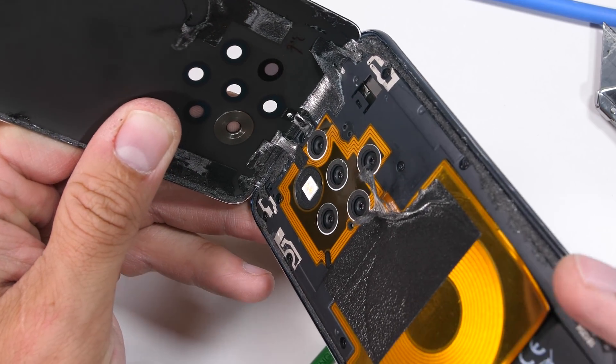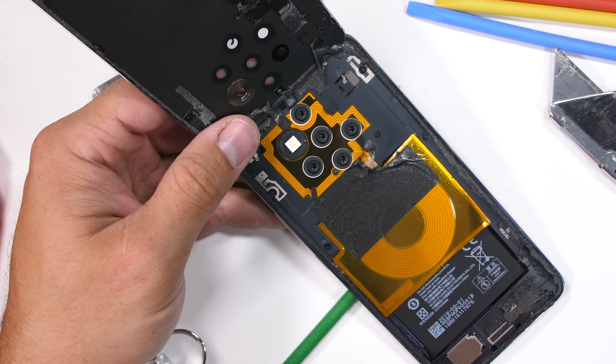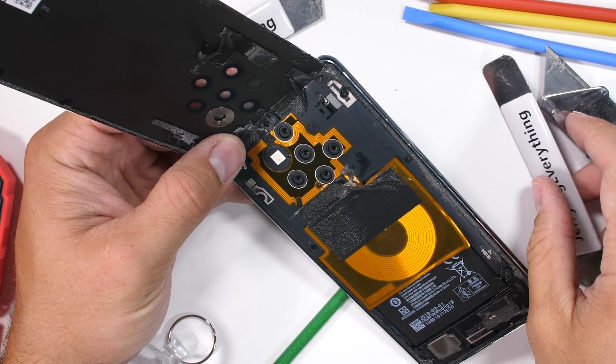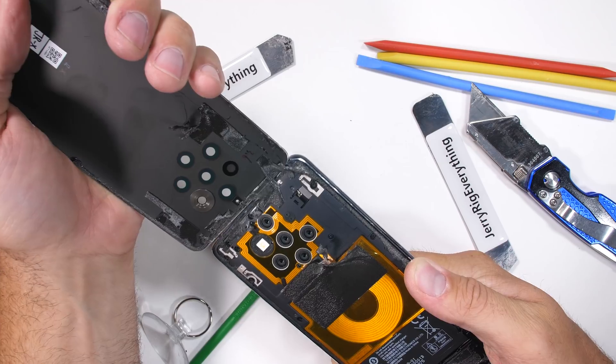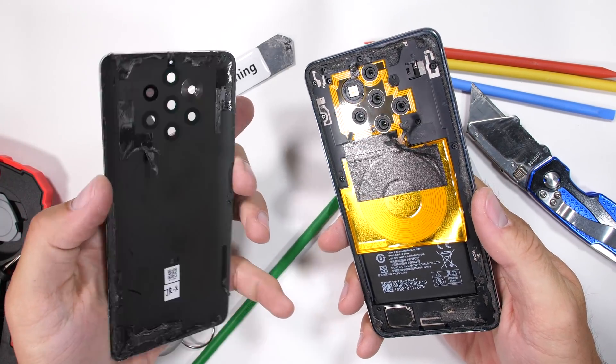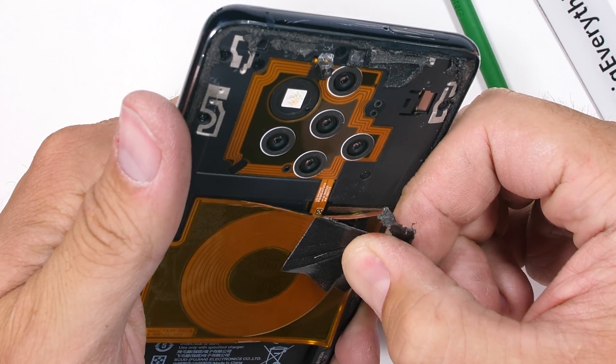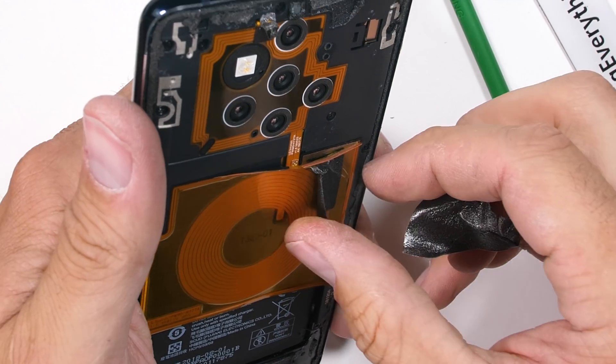I'm able to peel up that back glass panel, revealing a shockingly vibrant wireless charging cable with a pretty sweet gold NFC coil wrapping around the camera lenses. This would make a pretty awesome looking clear phone — pretty similar to that Pixel 3 that we made transparent last year. I'll peel off the last little bit of black tape over the top of the wireless charging.